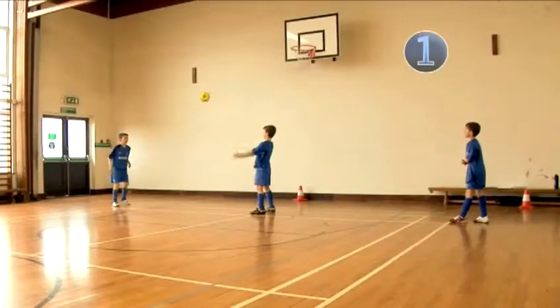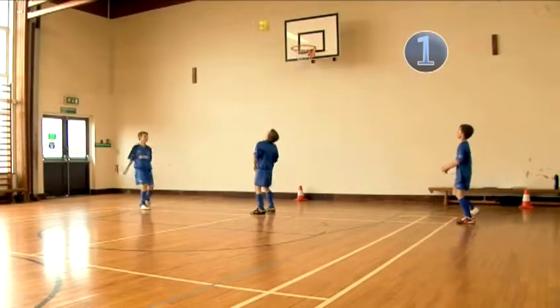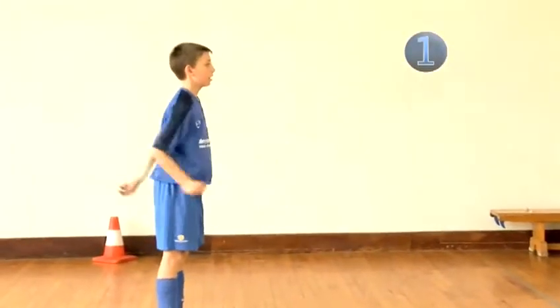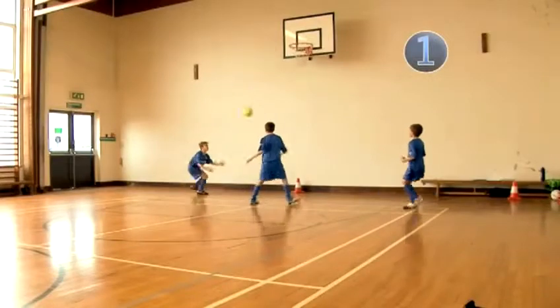Drill 1. This drill uses three players. You'll need a feeder in the middle and then a player standing on either side. The feeder should throw the ball to one of the players, who should head it over the feeder for the other player to catch.